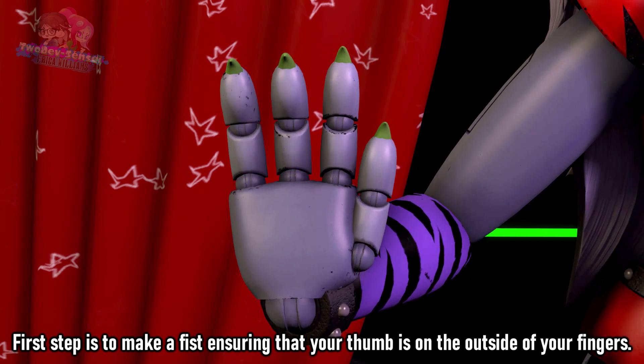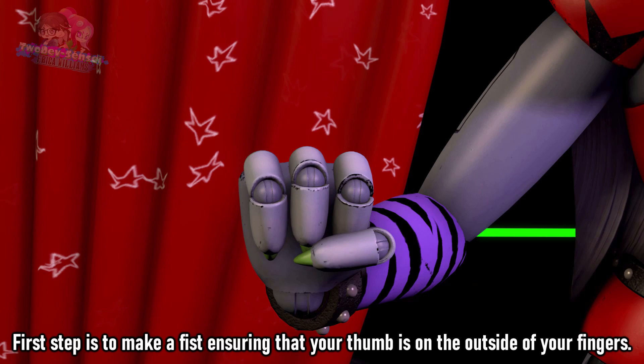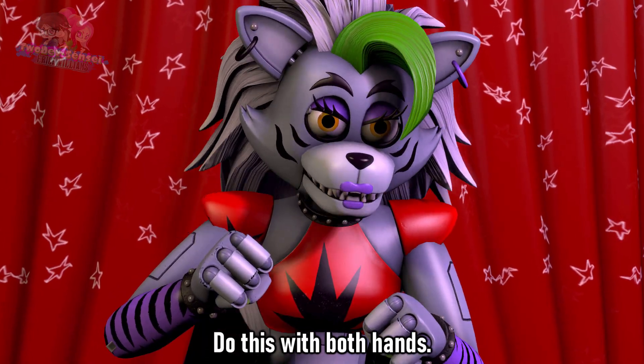First step is to make a fist, ensuring that your thumb is on the outside of your fingers — not on the inside, as it can break your thumb during the impact. Do this with both hands.